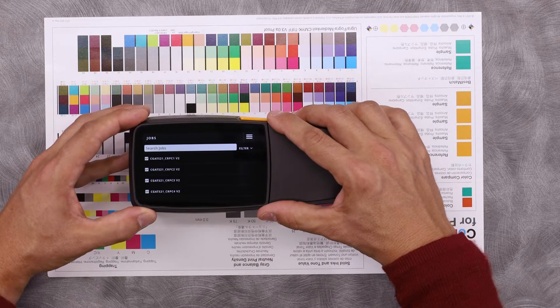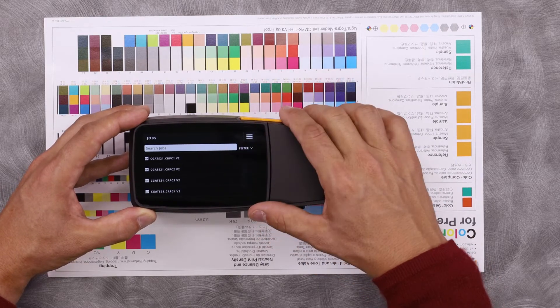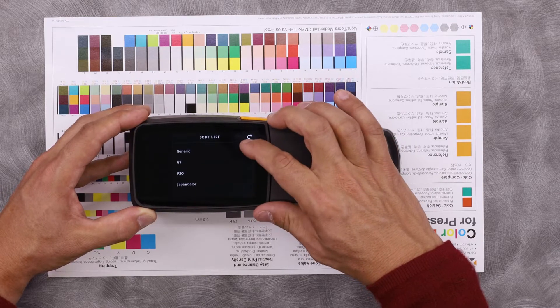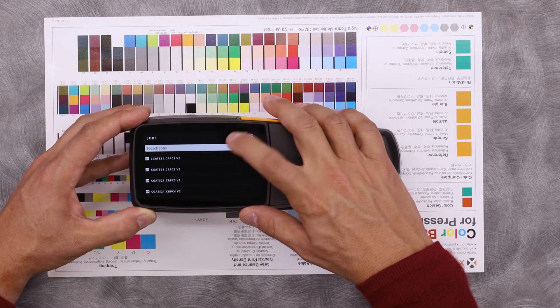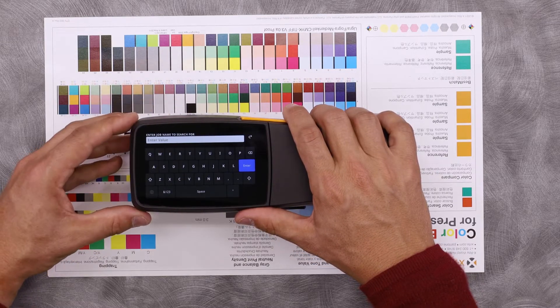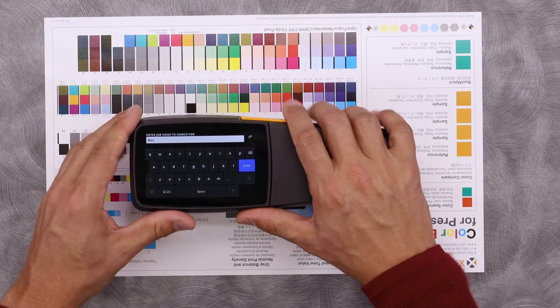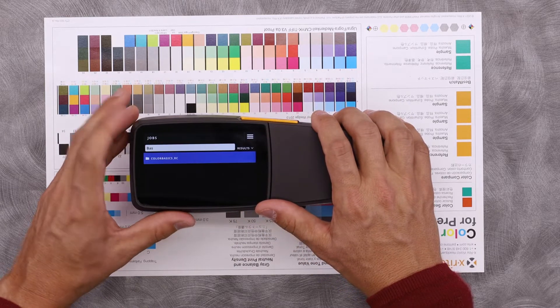I have preloaded jobs that come with the X-Act 2. I can search for them by either scrolling, I can filter them — say to just only look for G7 jobs — or I can search using this. I have a job already built for my Color Basics sheet, so I'm just going to type in BAS for basic. That should help me find it. There we go, Color Basics.